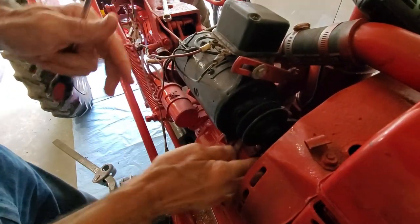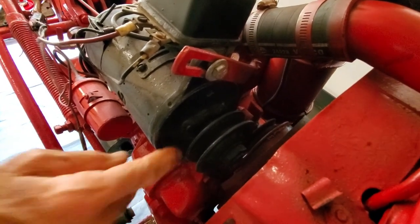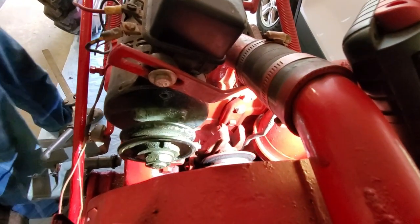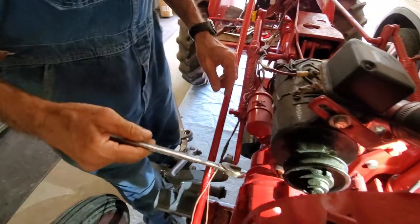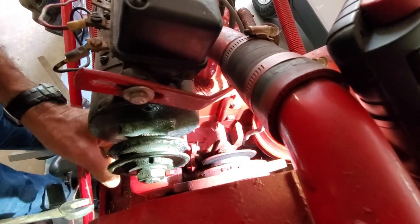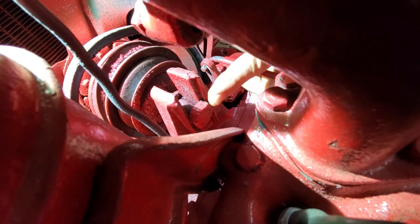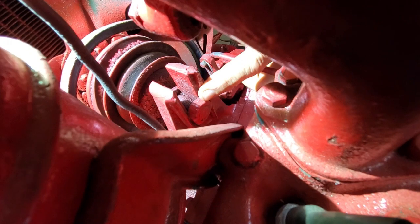We're going to move this belt out of the way because where we're going to be working is down in here. We've got a light right here, we're going to turn it on to help us see. This is a 13/16 wrench, and there are actually two nuts in here. You see this nut right here — don't ever turn this nut. This nut is locked in between these two pieces of metal, and if you turn it with a wrench you will break your fan adjustment.